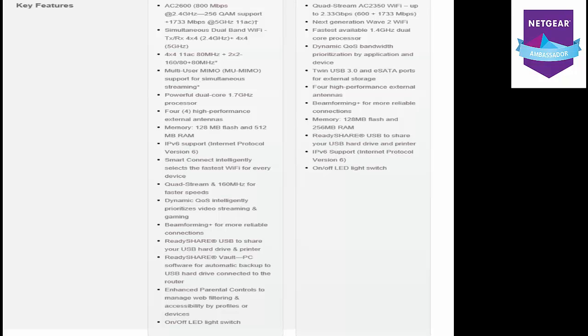They both have 128MB of flash. But the difference is the 7800 has 512MB of RAM compared to the 7500's 256MB of RAM. You also have the Smart Connect which intelligently selects the fastest Wi-Fi for your devices — I believe the 7800 does it better with a few more extra tweaks. Another difference is the 4x4 802.11AC at 800MHz plus the 2x2, with 160+80MHz. The 7800 also has simultaneously dual-band Wi-Fi with TX/RX 4x4 at 2.4GHz and 4x4 at 5GHz.